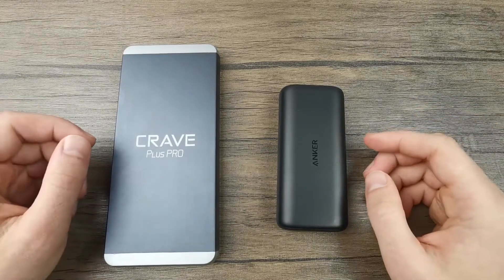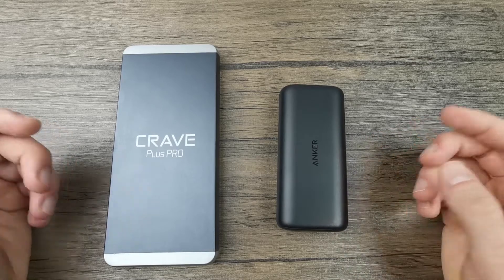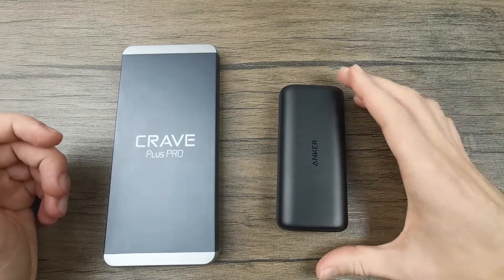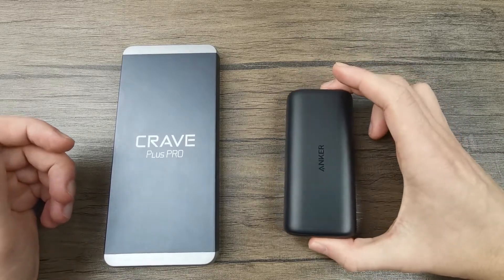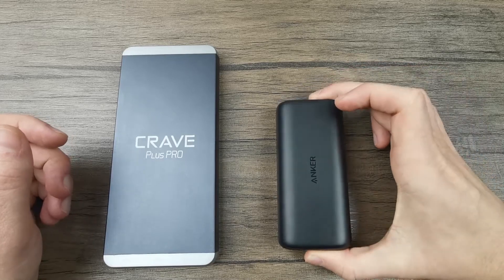In my opinion, you should choose a 10,000 mAh power bank if you plan to use it on a day-to-day basis — if you want to carry it in your backpack or pocket and charge your phone in case it dies during the day, this would be a very good choice.